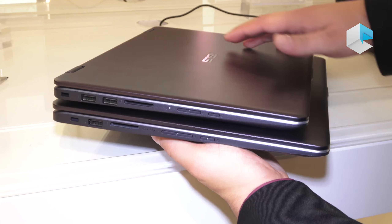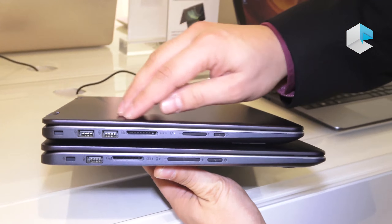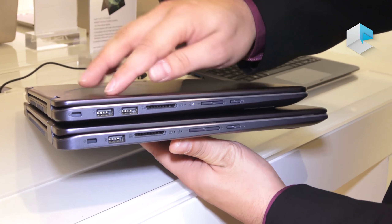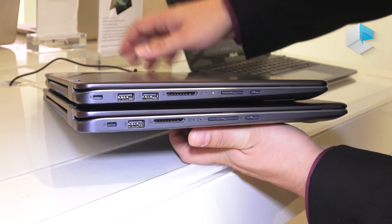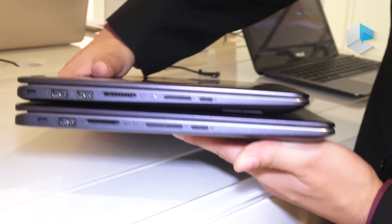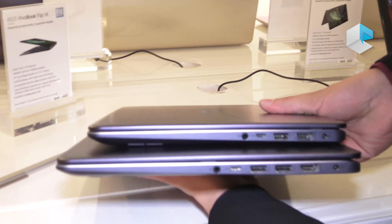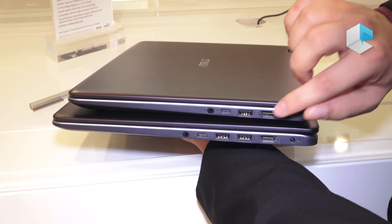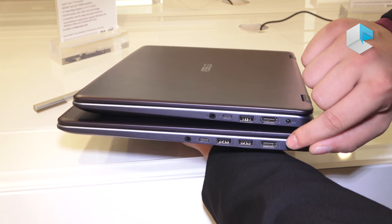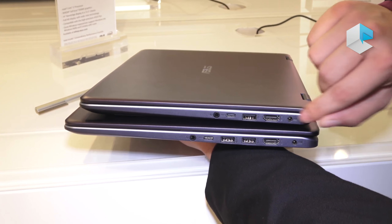We have different kinds of connections: a full-size card reader, USB Type-A on the side, buttons for volume and the power on/off button, and USB Type-C on the side as well. We also have HDMI and the power connection.